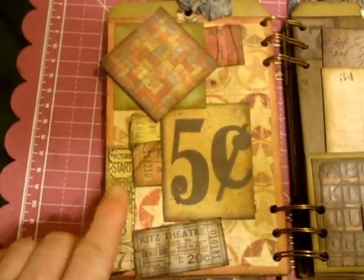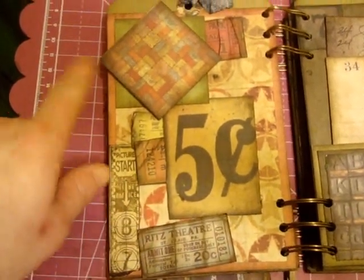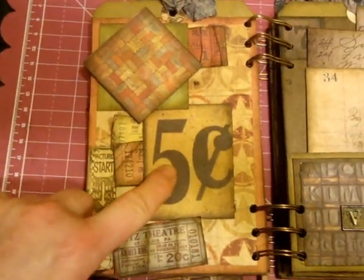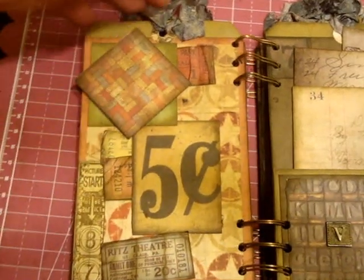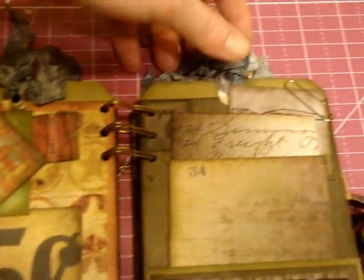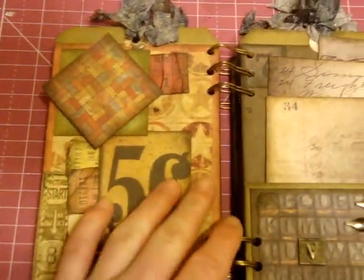This one's more like going to the movies. I did some tickets — stretched and grunged — as a photo mat. The tags at the top I also used some more seam binding, and used distress stains to dye it. That's what I used.